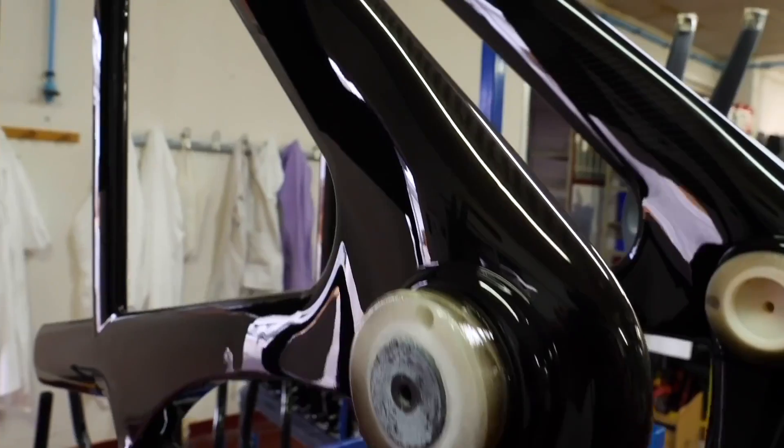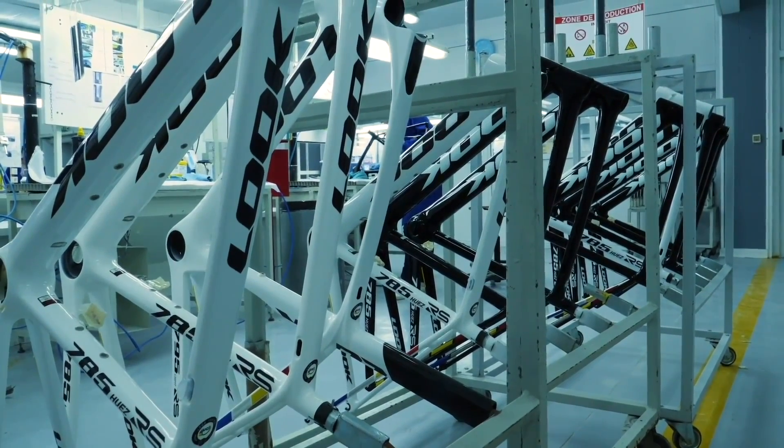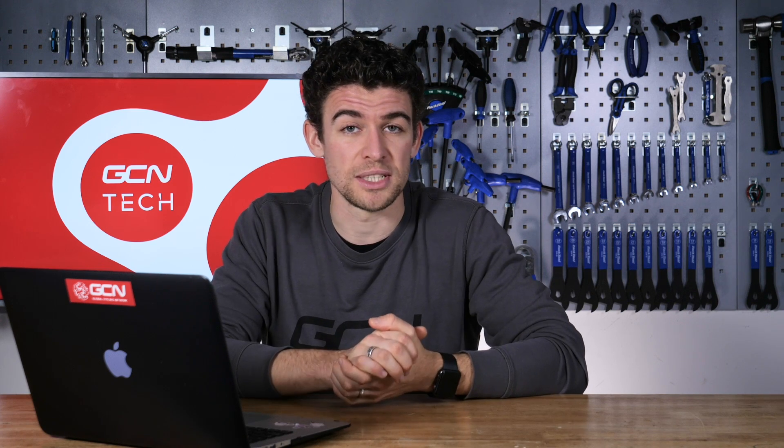What I mean by this is years ago, it was quite popular for people to walk up to a carbon bike and squeeze the tubes quite hard to see how much they deflected to test the stiffness of the bike. This is in fact a big no-no, as you can delaminate the carbon on the inside and weaken the tube structurally, which wouldn't be good at all. It also wasn't relevant to testing the bike because it wasn't designed to be strong in that direction.